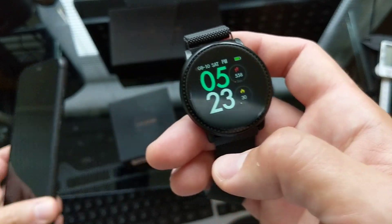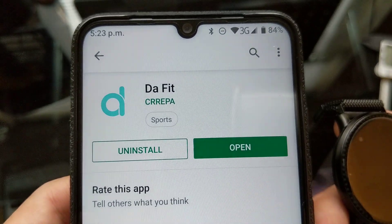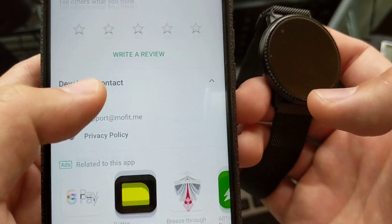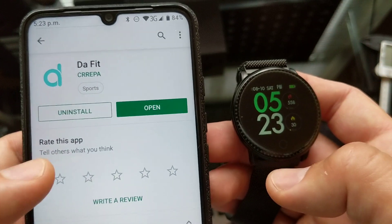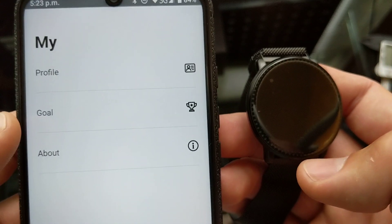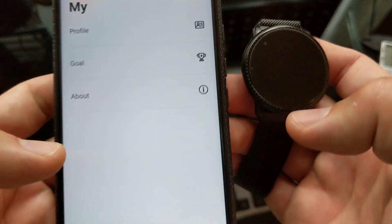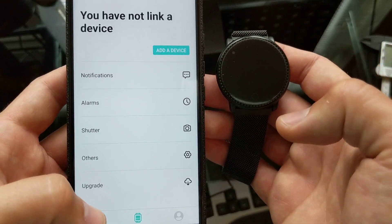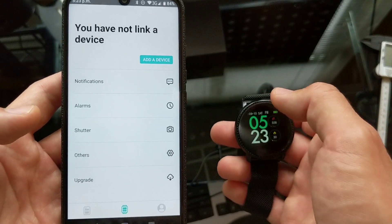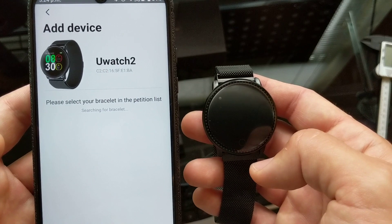When we have the watch going, we're going to use our UMIDIGI phone to get it going. The app you need is called 'That Fit' — it's by a company called CREPA or something like that. Once you open the app it's going to ask you for some basic information — male/female, your age, your weight. You can also set up goals, but for the initial setup don't worry about that. The first thing we're going to see is 'device not linked' — make sure your Bluetooth is turned on. We go to 'Add Device' and it searches for the bracelet.